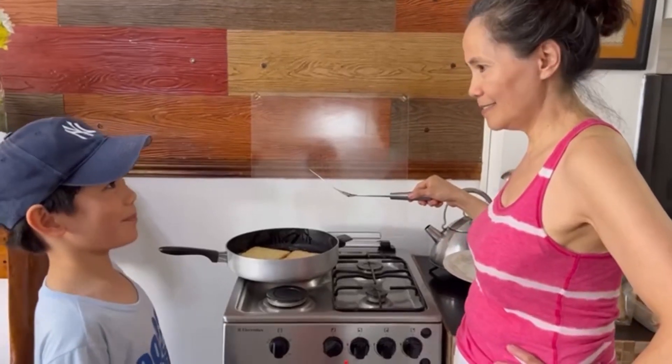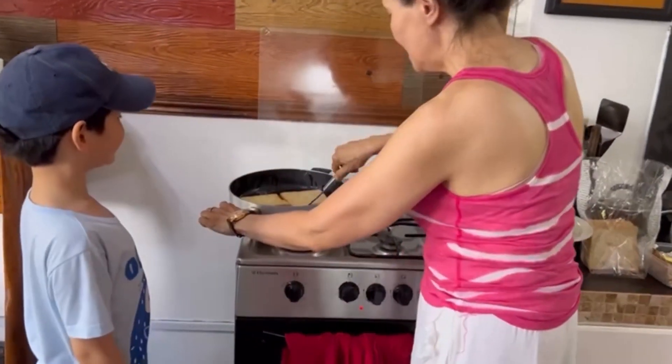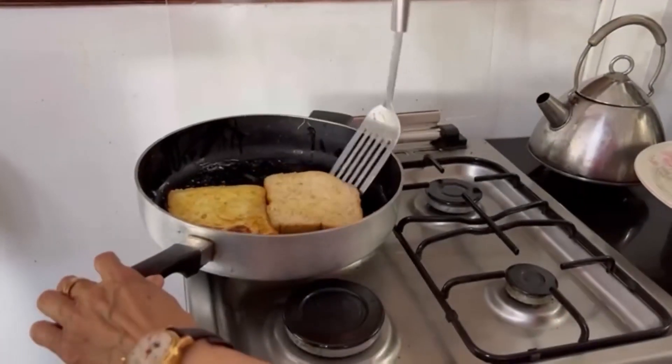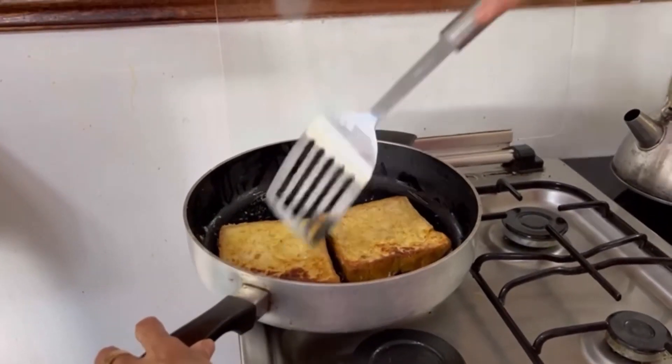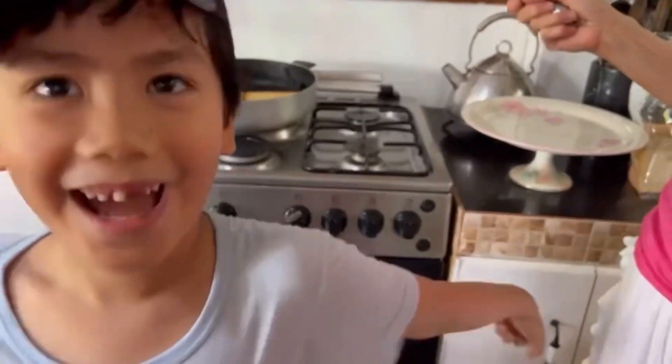Can we flip the bread now? Sure. Maybe it's already brown. Oh yeah, perfect. It's a little bit brown, but it's perfect. Yeah, it's good. There you go. Nice. Oh yeah, yummy!